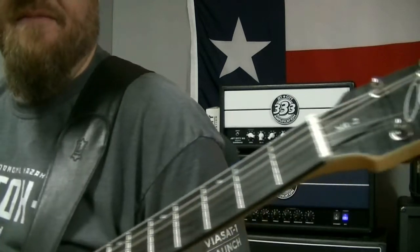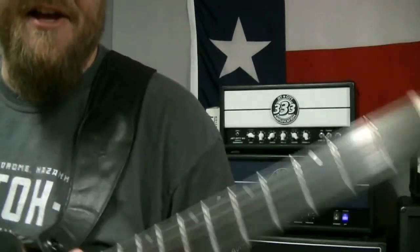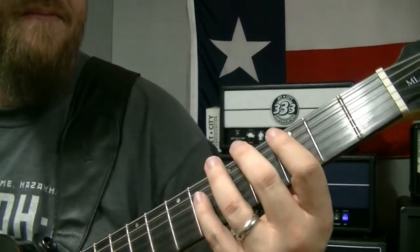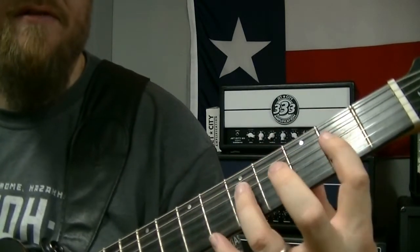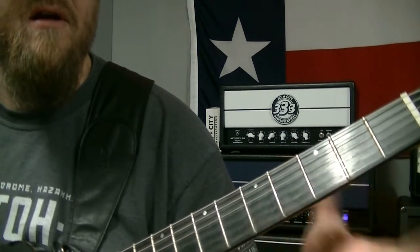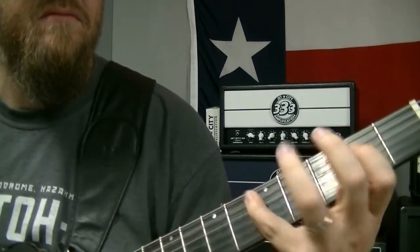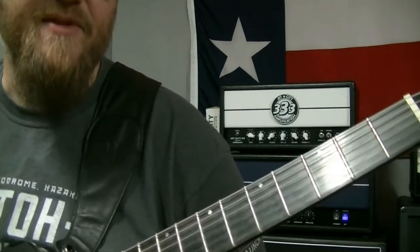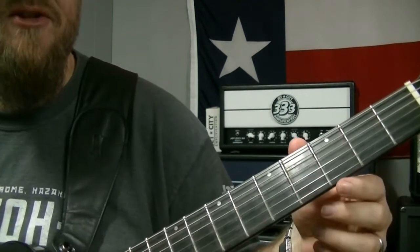Check it out. So what we have is basically a G major lick. We're using first position G major pentatonic: 3-5, 2-5, 2-5, 2-4, 3-5, 3-5. That's where it's coming from. But in reality we're just using the first two strings — 3-5, 3-5 on those first two strings.